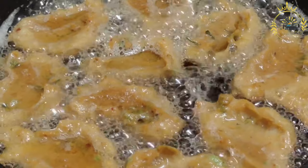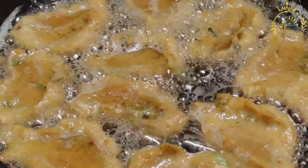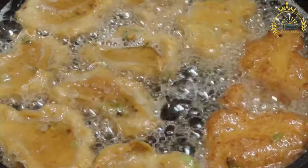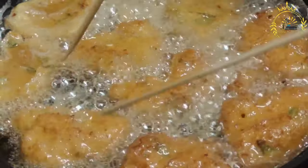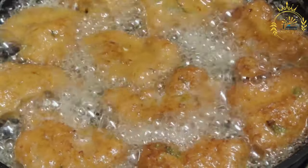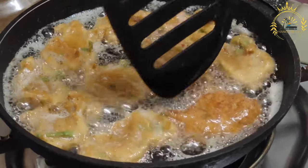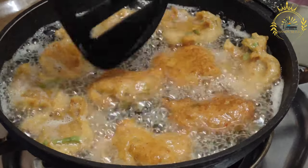Ingredients: 1 cup salted fish, salted cod or saltfish, soaked and desalted; 2 cups all-purpose flour; 1 teaspoon baking powder; 1/2 teaspoon salt, adjust to taste; 1/4 teaspoon black pepper; 1/2 teaspoon bhajan seasoning, a blend of herbs and spices; 1/2 cup chopped onions; 1/4 cup chopped bell peppers, red or green; 1 to 2 cloves garlic, minced.